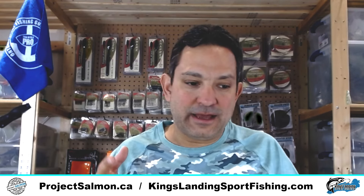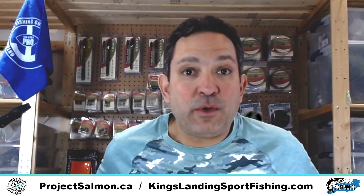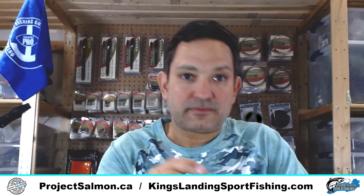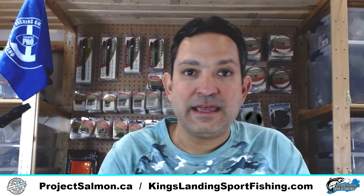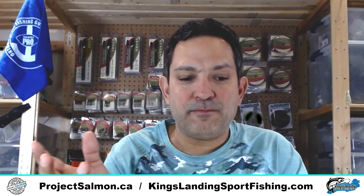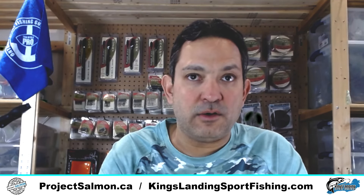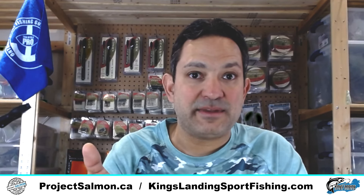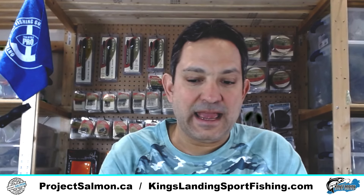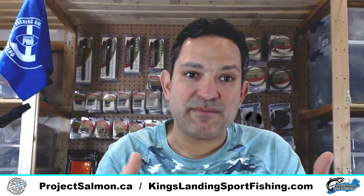Before I do that, let's just explain where I've been. It's been quite some time since I've done any videos — I haven't done any since the fishing season when I was out running the charter boat, and that's because I've been really, really busy. Many of you know I started my company ProjectSalmon.ca a few years ago offering custom salmon tackle painting: lots of different flashers, lots of different bait heads.